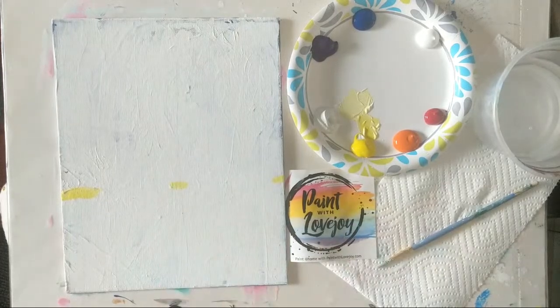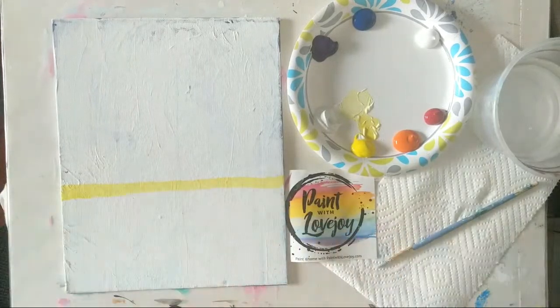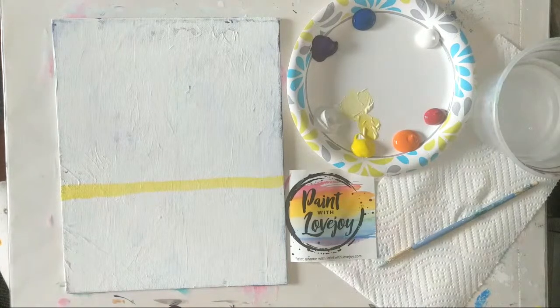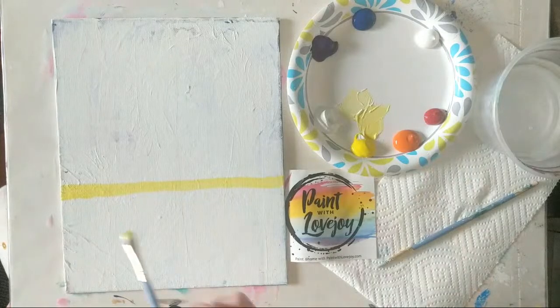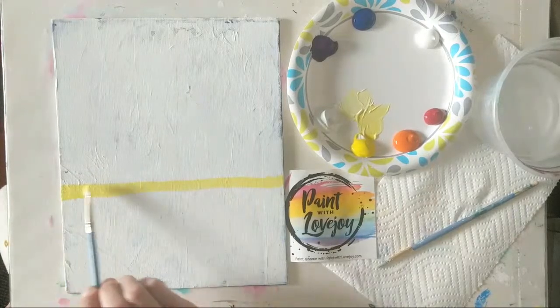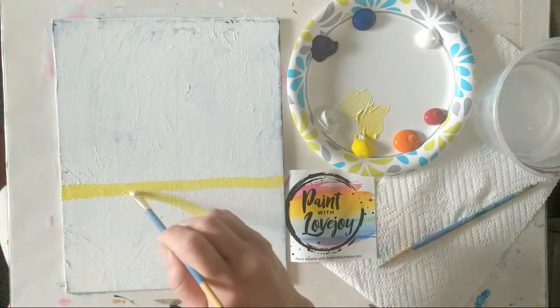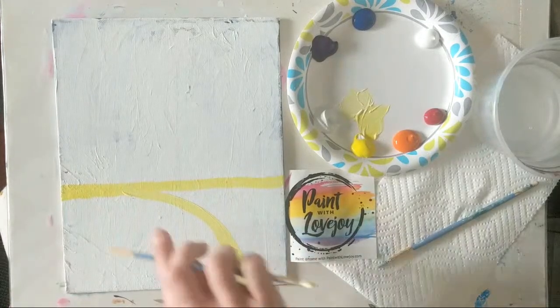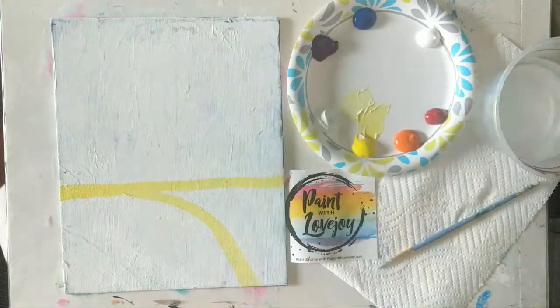Go to the other side of the canvas, do the same thing, go up about the same amount, place your little mark. Then you're basically just going to connect your dots all the way across. So we have our horizon line on here. Now we need to create our pathway — starting at the horizon line on the left-hand side, go over maybe three or four inches. This will be our path, and this is going to be some grassy area. We'll have some light poles coming up and all our awesome colors.